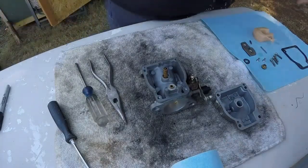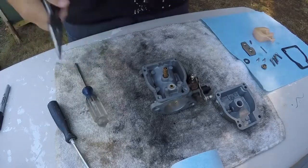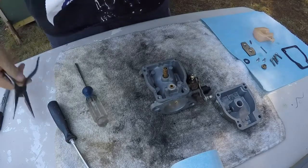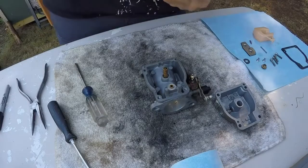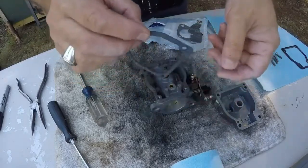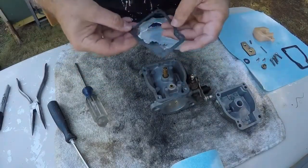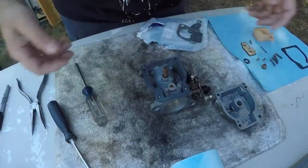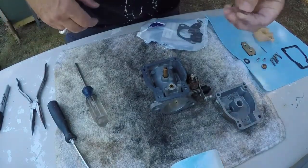Okay, wipe off the hands, open up the gasket kit. There's only one way this can go on — see these pins? The pins have to line up with the holes. There we go, just like that.